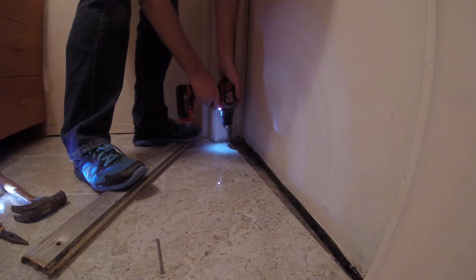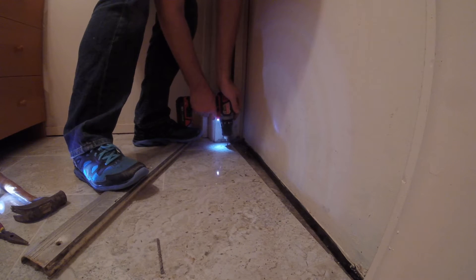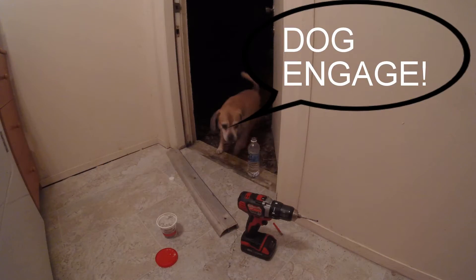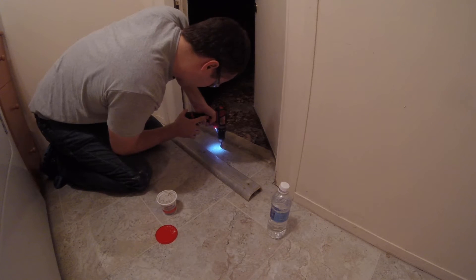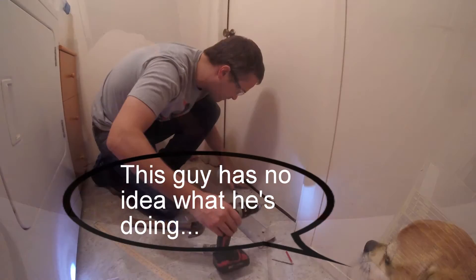I finished off with the masonry bit and thought I should let the dog in — he's always so supportive of my home improvement projects. I repeated the same steps for the middle hole and then the side hole, using the diamond tip bit to get through the porcelain and then switching to the masonry bit to make the hole deep enough for the screw anchors.